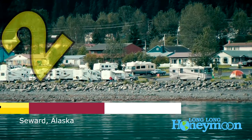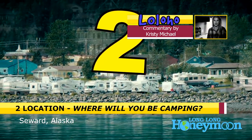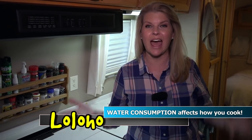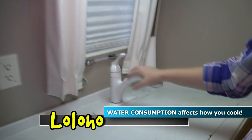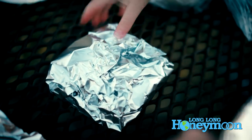My second tip is to consider where you're going to be camping, because this will make an impact on how you cook. Are you going to be in a national park? Are you going to be in an RV resort with full hookups? The number one consideration is your water consumption — will you have access to full hookup water where you can wash 20 pots and pans, or are you going to be using water very sparingly to stretch that fresh water supply in a national park?